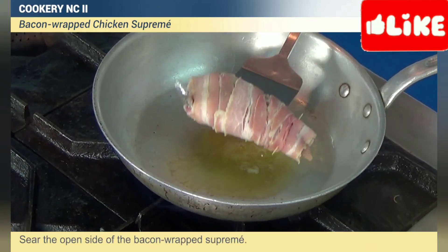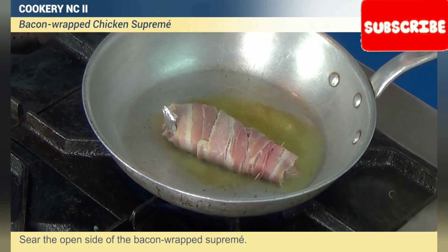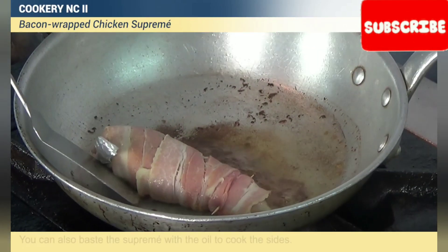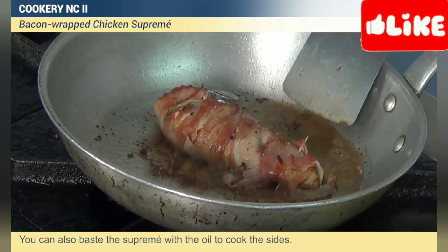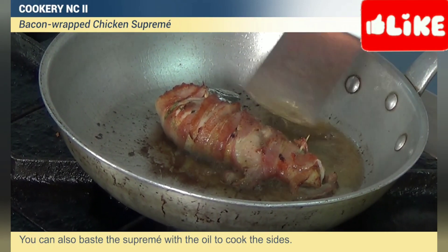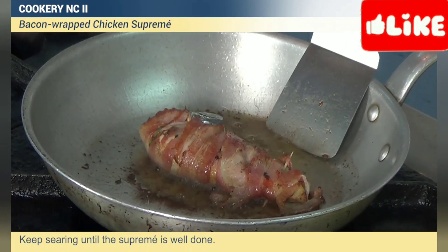Sear the oven side of the bacon-wrapped supreme. Sear the sides until brown. You can also baste the supreme with the oil to cook the sides. Keep searing until the supreme is well done.